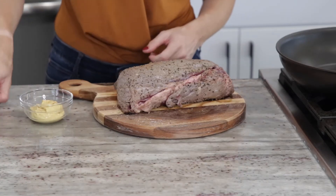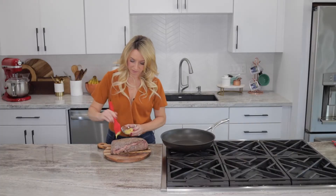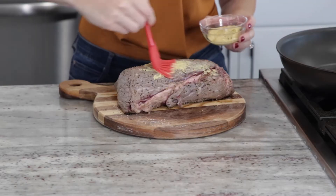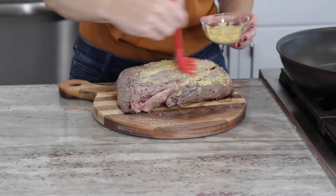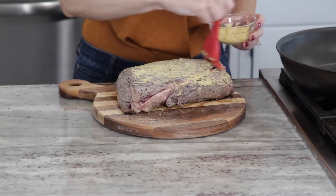Once the beef tenderloin is cool enough to handle, go ahead and brush it with Dijon mustard on all sides. You'll use about two tablespoons of Dijon mustard to coat the outside of the beef, and then we're going to place it back in the fridge again to cool while we make our mushroom mixture.